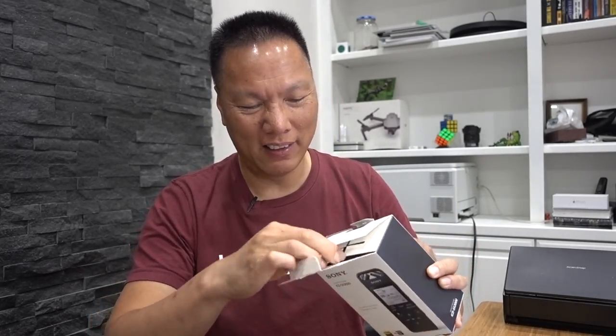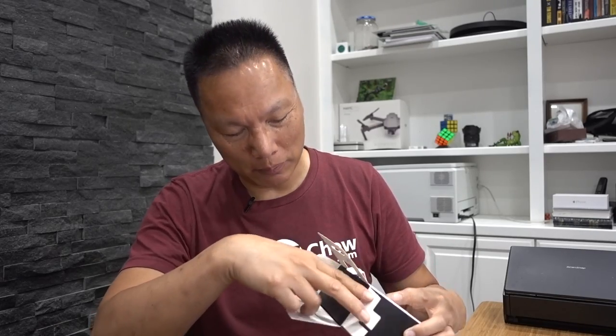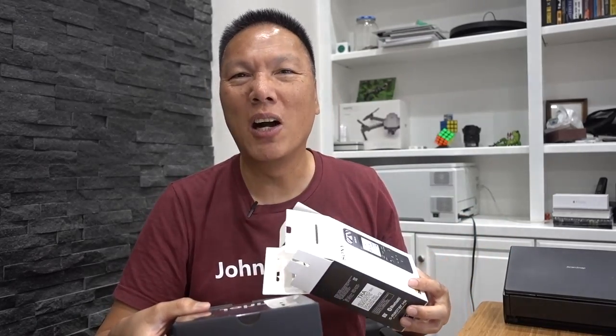I ordered this from Amazon. First of all, I want to give a little shout-out to the reader who recommended this. He made a comment on one of my YouTube videos and said, 'you should check this thing out.' So I did, and wow, it's really, really cool.